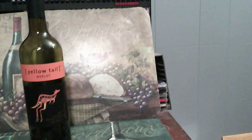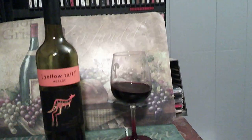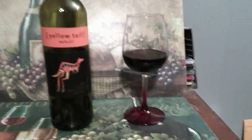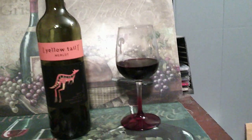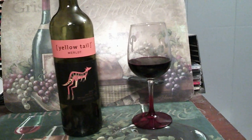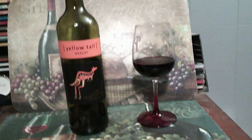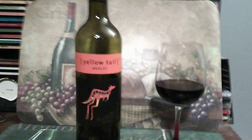One more sip. That's good stuff. That wraps up this quick review of Yellowtail Merlot. Thanks for watching, and tune in again for another exciting installment of Wine Tasting Methods.